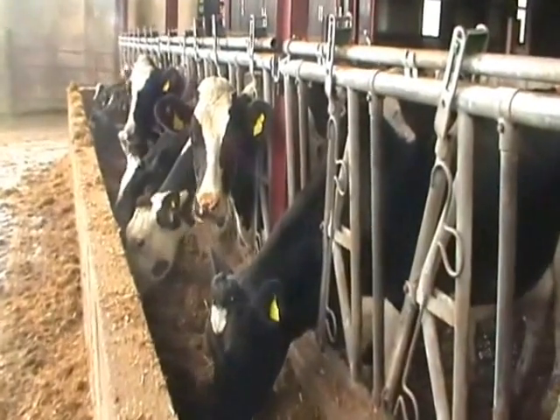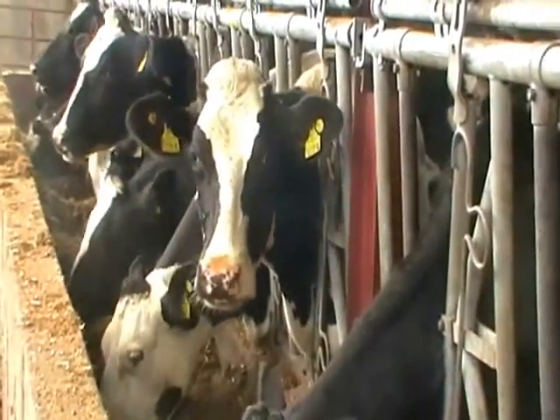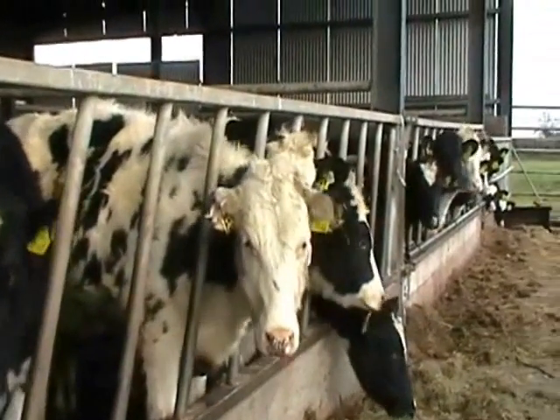By sampling 10 or 15% of the herd of those third and fourth lactation cows, we should get a good picture of what is the overall mature body weight of your cows.